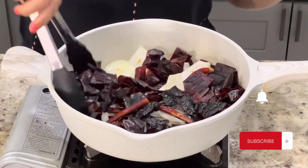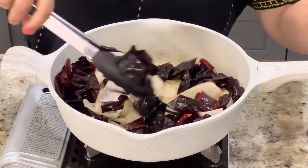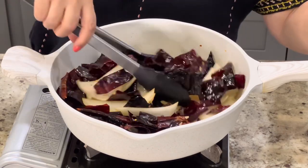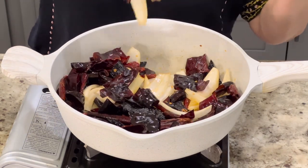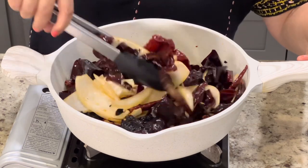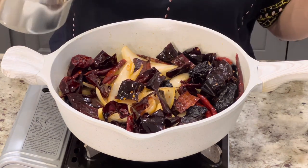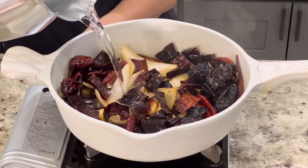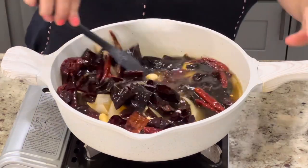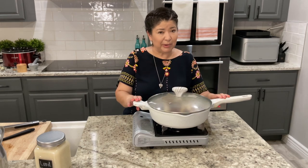Once you add in the peppers, frequently move them because you don't want them to burn — if they do burn, you'll end up with a bitter sauce. This is just going to bring out the flavor of the peppers and make your sauce a lot tastier. As you can see, it's already starting to release some color and flavor. Now we're going to add in the garlic and sauté for about 30 more seconds, then add about four cups of water or enough so all the peppers are completely submerged. Bring to a simmer, then turn it off and let it cool while we prepare the meat.